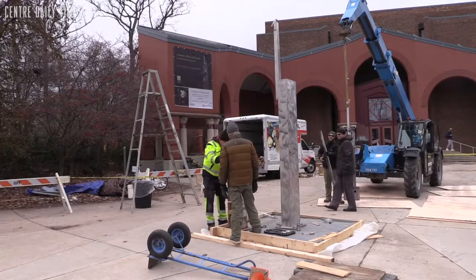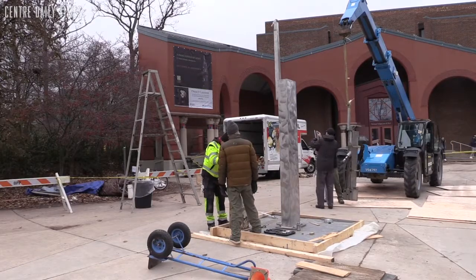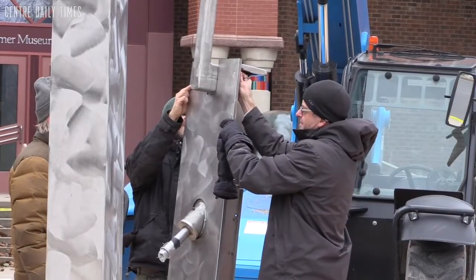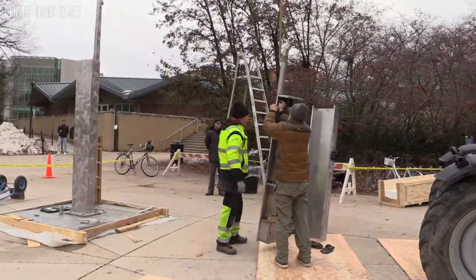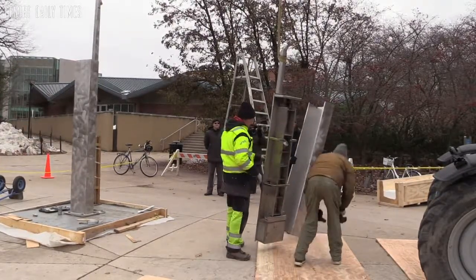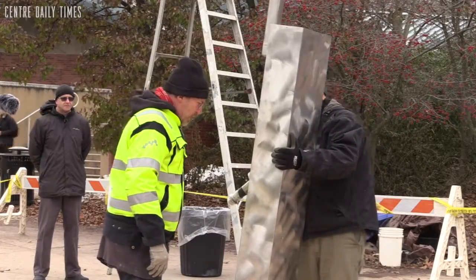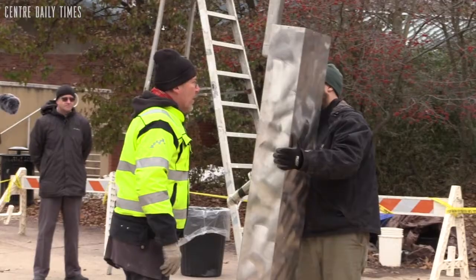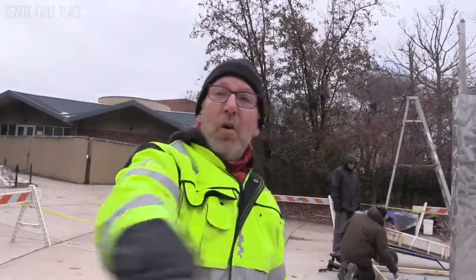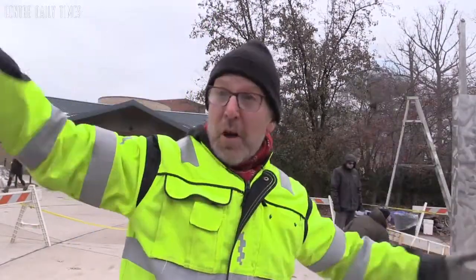It's a 28-foot sort of rectangular column with one fixed piece and then three or four moving elements that are all attached to one another, so it's like a series of elbows. Instead of the moving elements moving in a cylinder, they move in a cone. They pivot from a single point and move from vertical to horizontal, and the end of each element draws a circle — part of a cone.